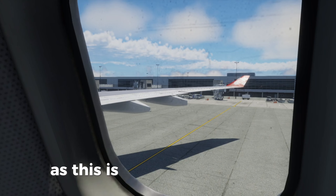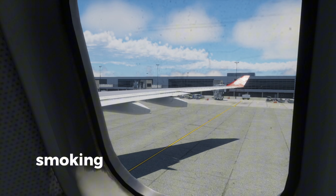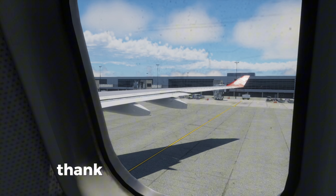As this is a non-smoking flight, please do not smoke throughout the flight. Smoking in the toilet will activate the smoke alarm. Thank you for your attention.